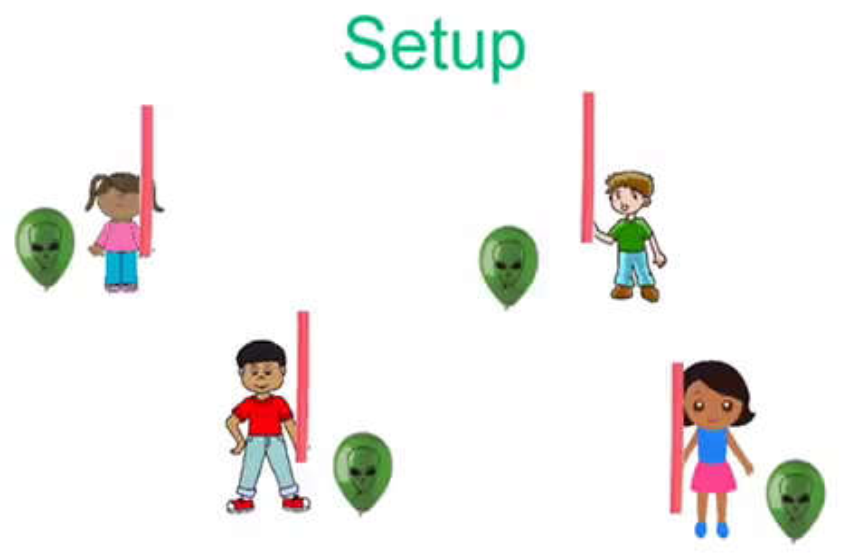To set up the game, first give each student a noodle. Blow up enough balloons that each student has their own.